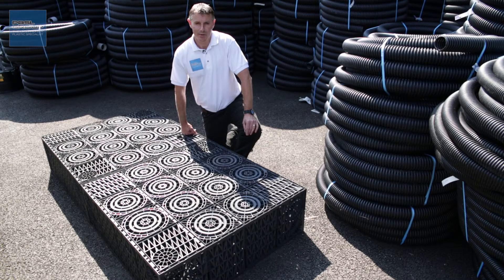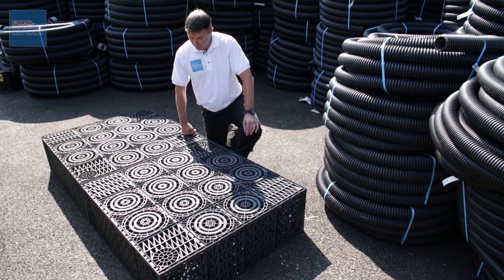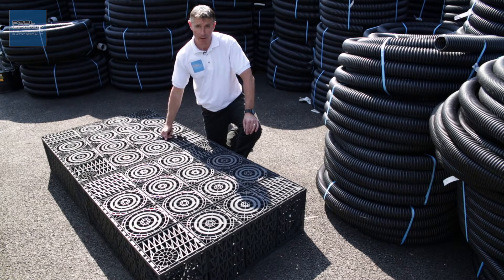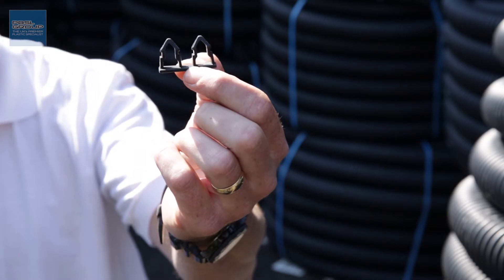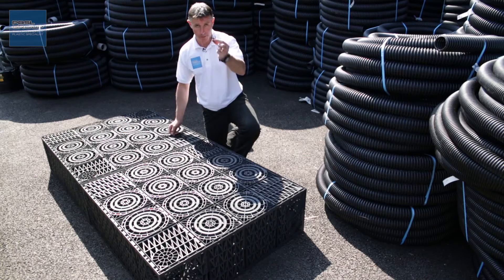Hello, welcome to the PBSL Group and Drainage Sales. If you're one of the many customers that has bought a soak away set from us — a 1m cubic soak away kit — it will have been delivered with three crates, six single level clips, and four double level clips.